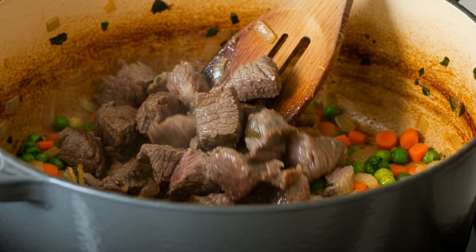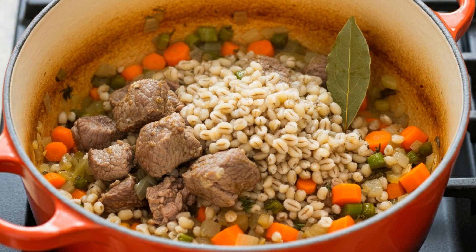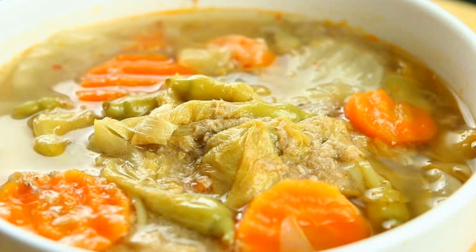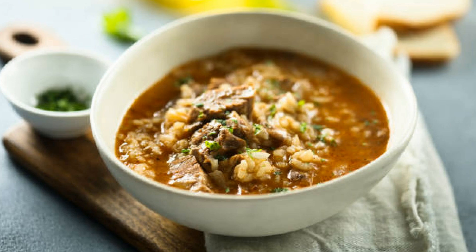I'm already smelling the magic happen. Sautéing these until soft will add layers of flavor. Now let's add the barley, some fresh herbs, a bay leaf, and just enough broth to cover everything. We're going to let this simmer for about an hour — that's where the magic really happens, as the flavors combine and the lamb gets fall-apart tender.